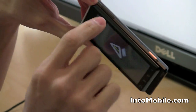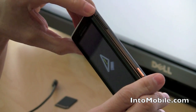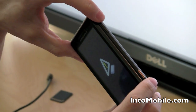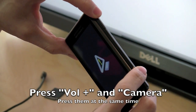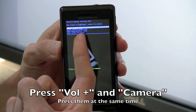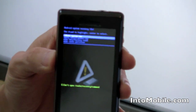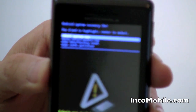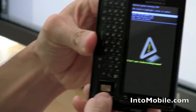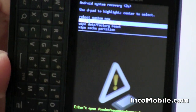Now, you're going to press the volume up key together with the camera key. You can press them at the same time and see if that works for you. What worked for me was holding down the volume key just slightly before you depress the camera key. You'll get taken to a blue colored list which gives you the options of rebooting the system, applying the update, wiping to factory, or wiping your cache. Slide it open and use your D-pad to navigate to the second option, which is applySDcard:update.zip.